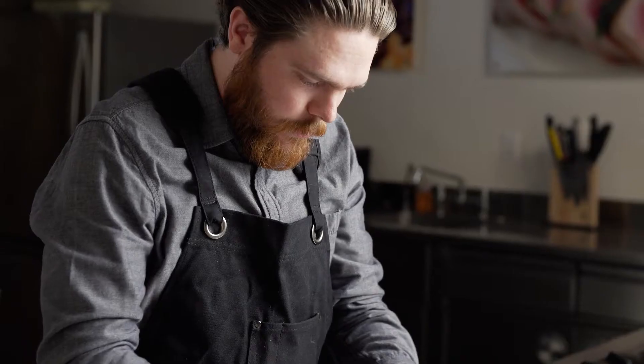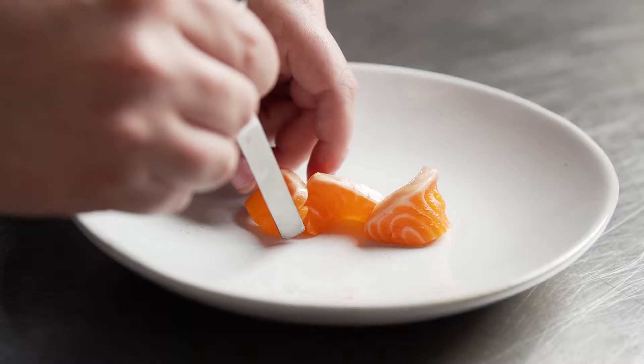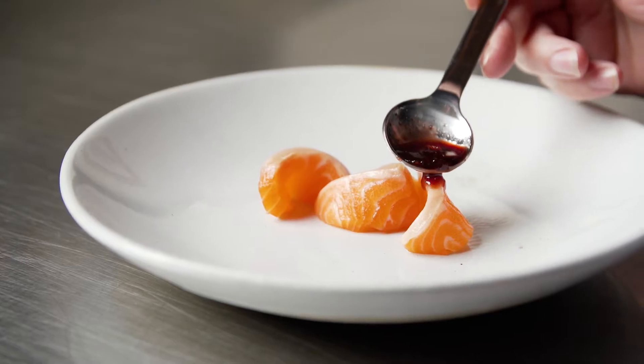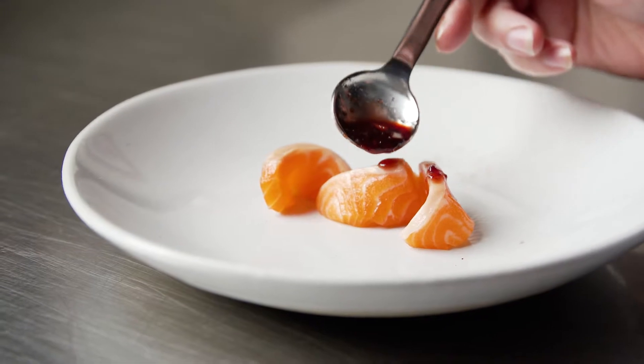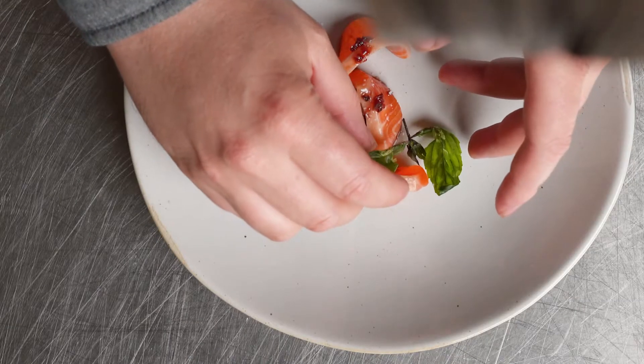Sometimes the plateware itself will actually be the inspiration for the dish on the menu. Other times it's about a dish that I come up with, and then thinking about what is the best vehicle to convey the idea of what we're trying to achieve with the dish.